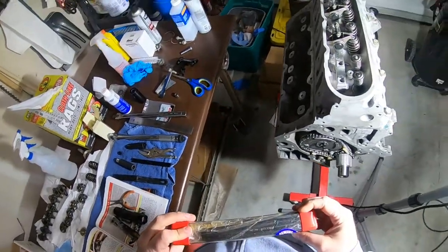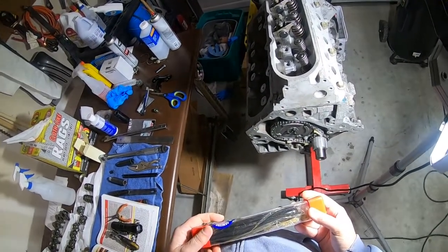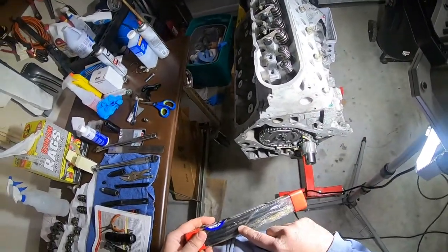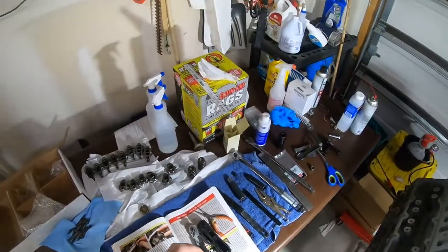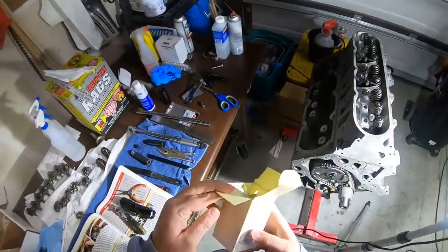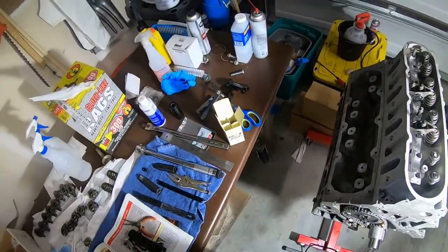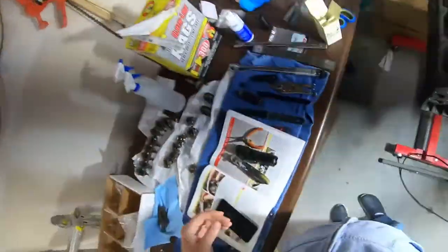So I bought these not realizing I needed to measure first. I bought 7.4 inch pushrods, and now I don't know if these are going to work. I need to do a little research on these lifters and I'll be right back.